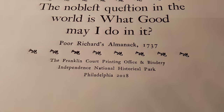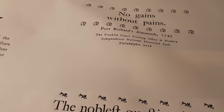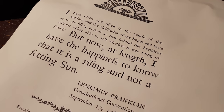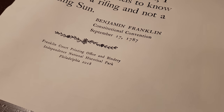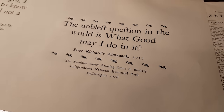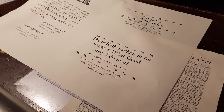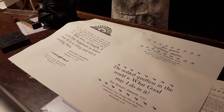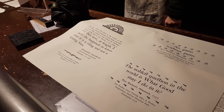Poor Richard's Almanac is how most people know Franklin as a printer. The sayings are very witty: 'No gains without pains.' And this one I love: 'The noblest question in the world is, what good may I do in it.' Another favorite: 'Service to man is service to God.' And this is his famous quote — during the Constitutional Convention, he was feeling optimistic and said that it was a rising and not a setting sun.